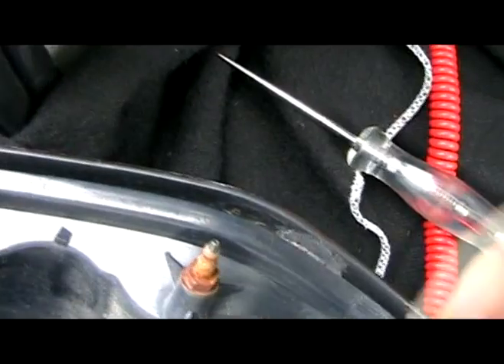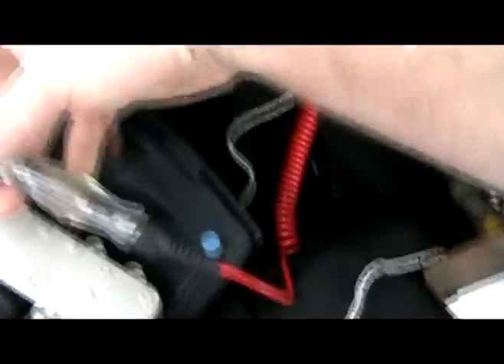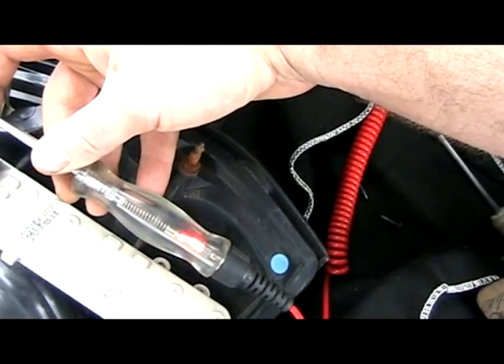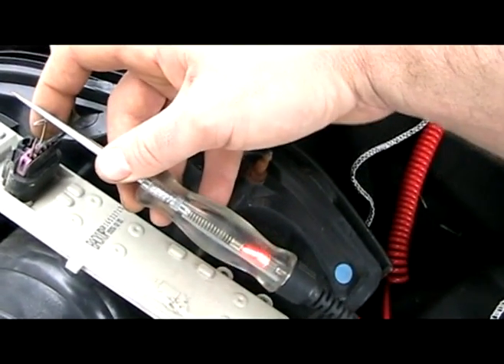The next pin over is light blue. Back-probe that one - 12-volt test light hooked up. We'll go ahead and turn the left turn signal on with the key on. So we know we've got a turn signal signal there.